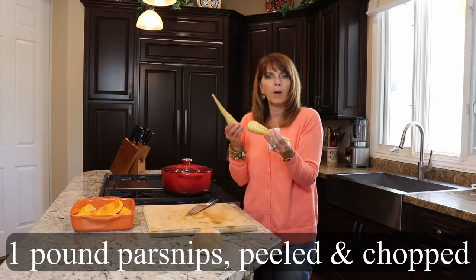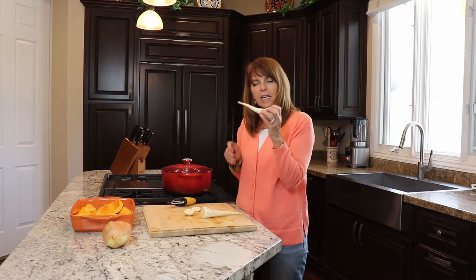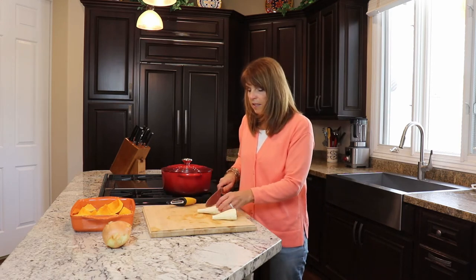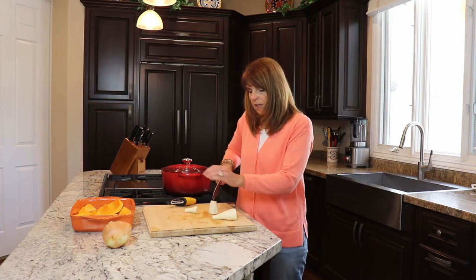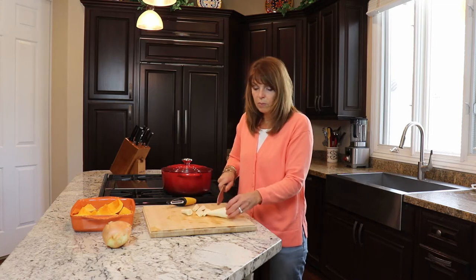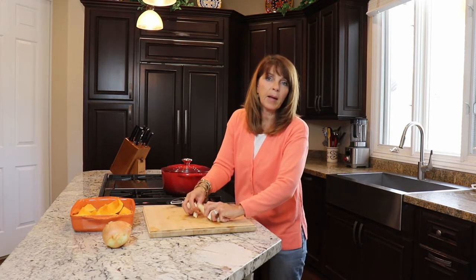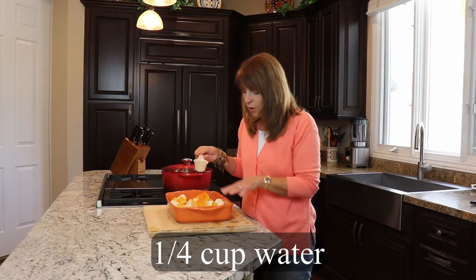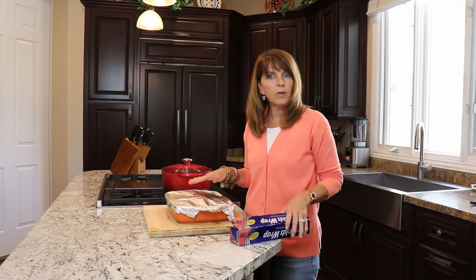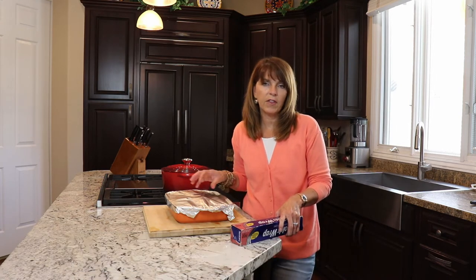Then we're gonna do our parsnips. We want to peel our parsnips — I need about a pound of parsnips. Once I've peeled them I've got this long skinny piece, and it's gonna have a tendency to just kind of shrivel, so I'm just gonna let that go. Once I get to the thicker parts I'm gonna have about a two-inch piece and then just take the fat part and divide that again. I want kind of the same size piece — I don't want them too small. I'm going to add my parsnips to my butternut squash. Then I'm going to take a quarter cup of water and just add it to my baking dish. Then I'm gonna cover it with foil — this will create steam in my baking dish.